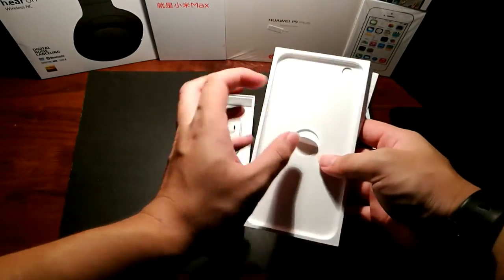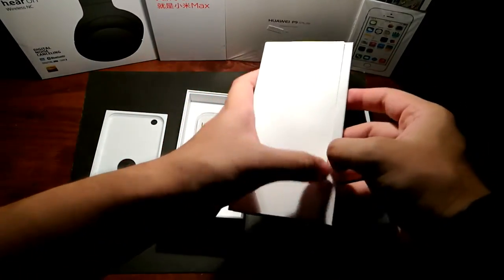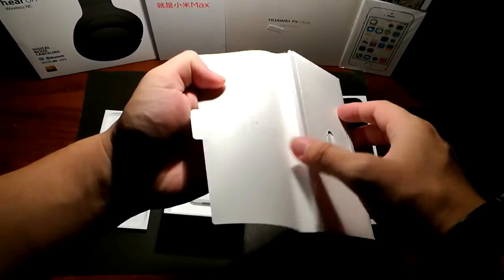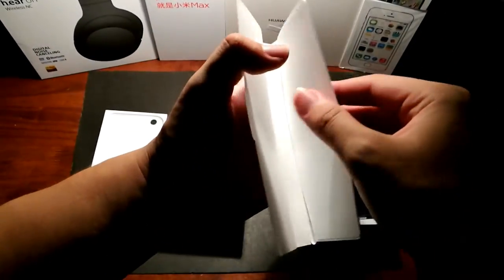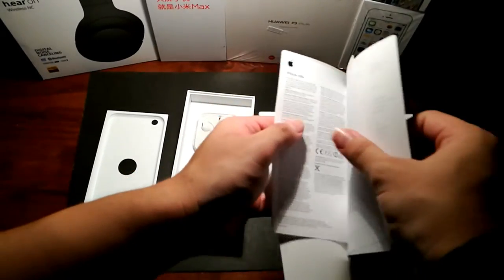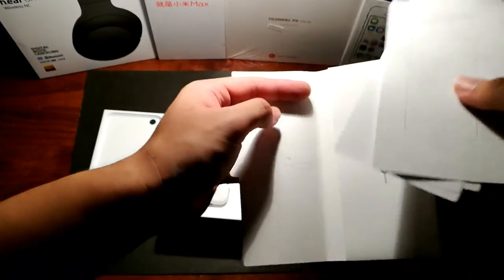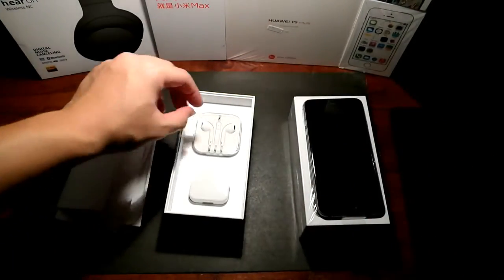Let's see what we have in the packaging. First off we have the usual literature, Apple stickers, quick guide, and that's about it. File that to the side.